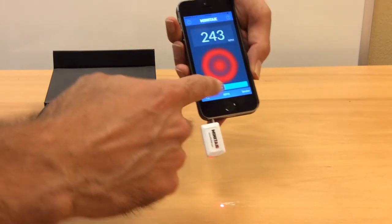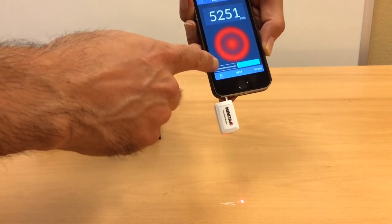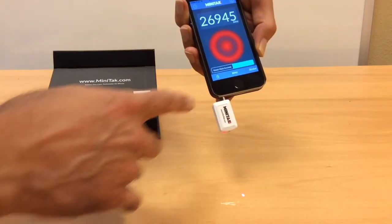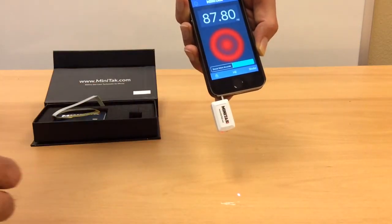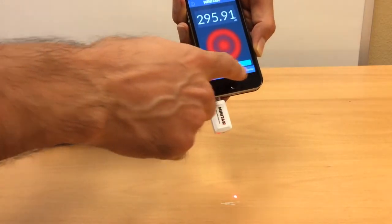There's a selector: if you're measuring speed less than 1000 RPM you go to slow mode, otherwise you go to fast mode. There's also an RPM/Hertz switch that lets you switch between RPM and Hertz, and there's a strobe feature as well.